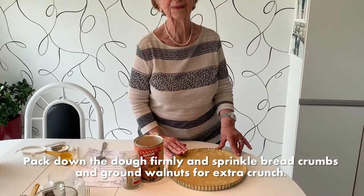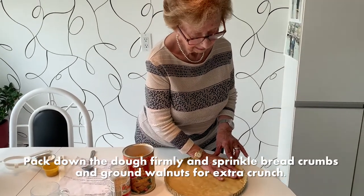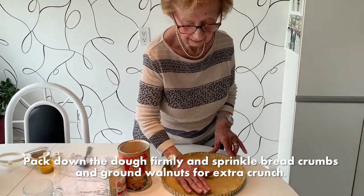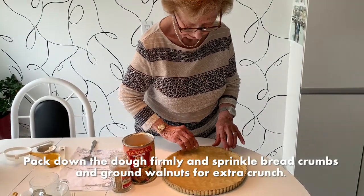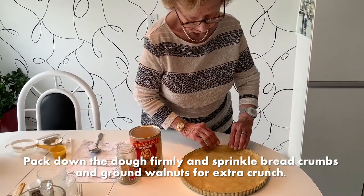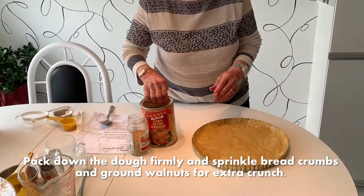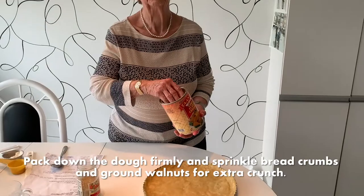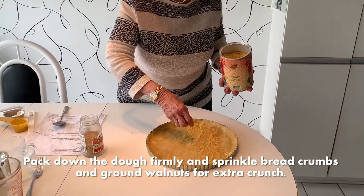Step number seven: my mother is going to pack down the dough very firmly so that there are no holes on the bottom and around the sides as well. Now she's going to take the bread crumbs and sprinkle bread crumbs or corn flake crumbs on the bottom.